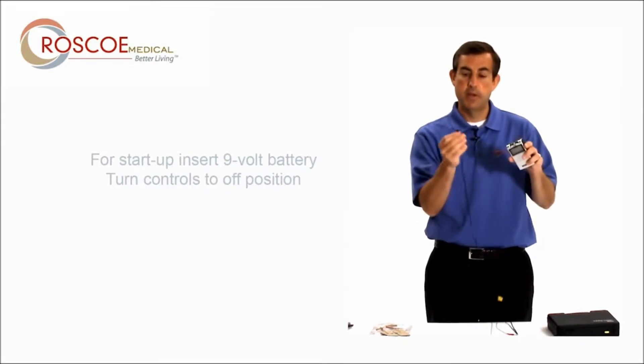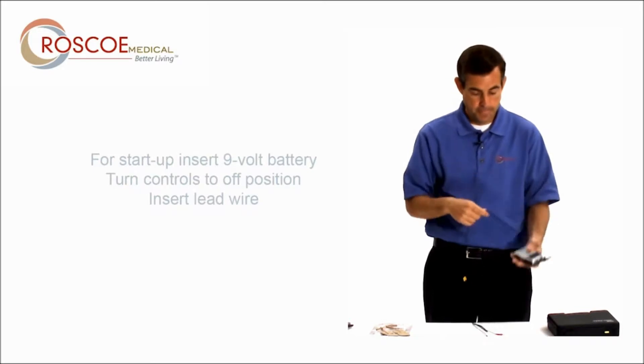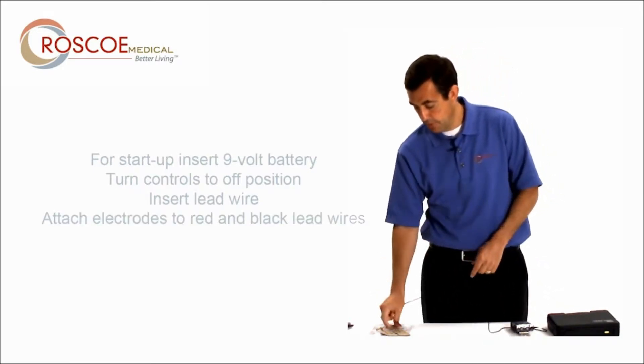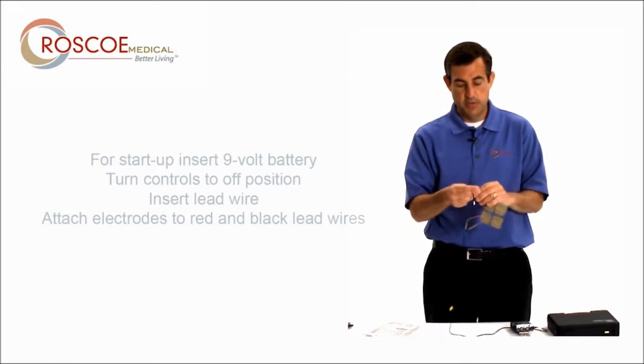Today I'm just going to do a two-electrode setup. I'm going to take the lead wire and put it right on top and insert it into what we call the channel. Then I'm going to insert the red and the black tip of the lead wire right into the electrode.